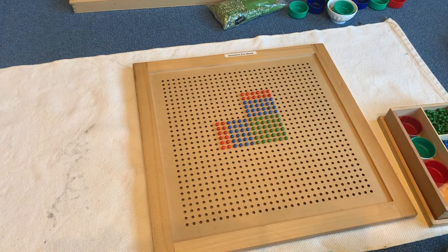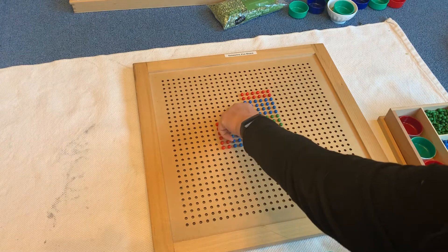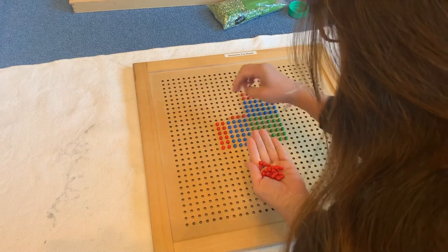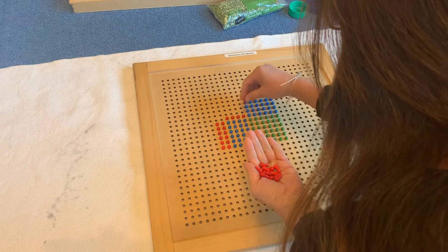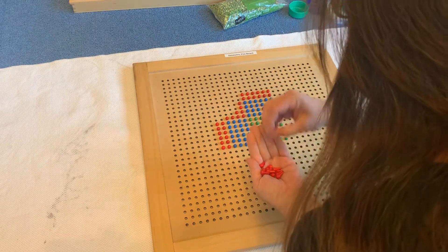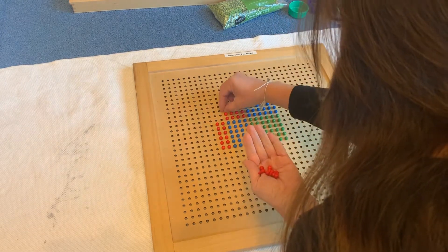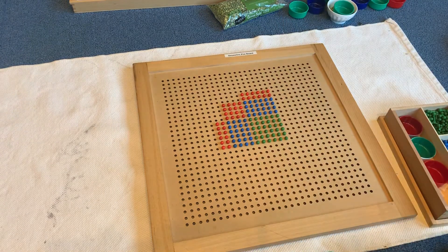Now we're getting into the fun part. Tens times tens gives us hundreds. So in this square we will have hundreds, and this square will be a perfect square — a four by four square. You can see it goes four by four. They know because of our song: four times four, that makes sixteen, so cluck like a chicken if you know what I mean. The area of a square that's four by four is sixteen. There's our four by four square.